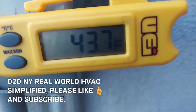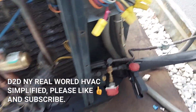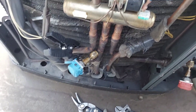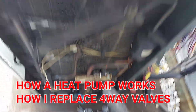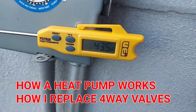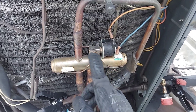D2DNY - Real World HVAC Simplified. In this video I'm going to be showing you how a heat pump works, just a quick overview of that. And then for all you pros out there, I'm going to be showing you my tricks, my method of replacing this 4-way valve, or any 4-way valve.